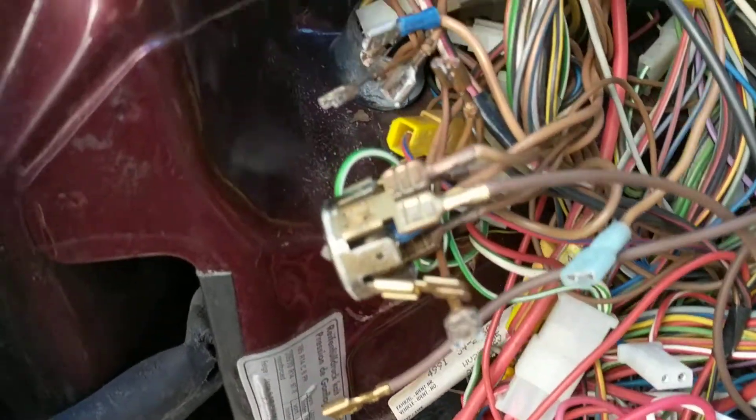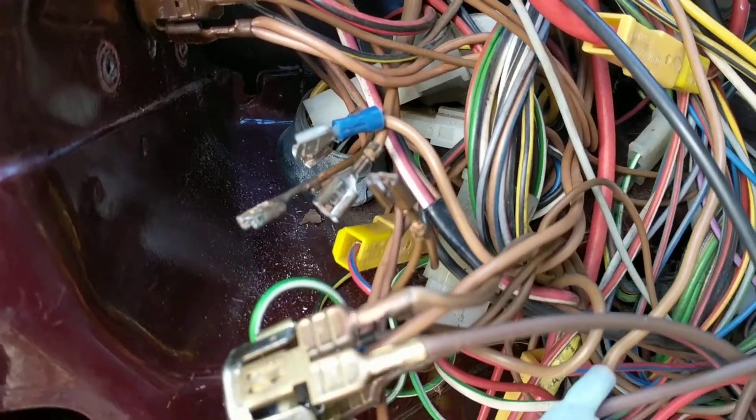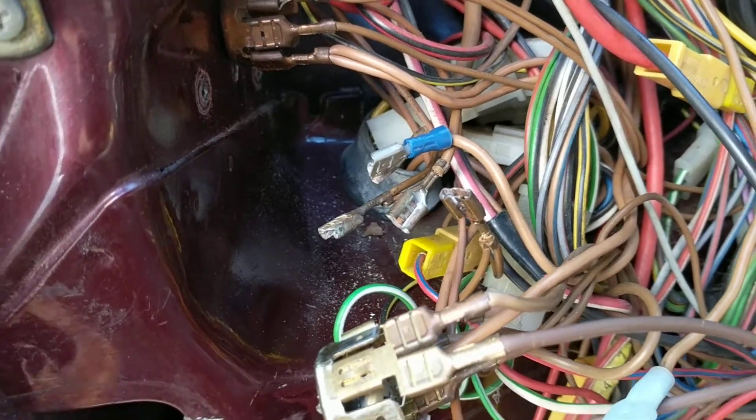I am going to be putting some new ends down here on some of these ground connections, because that's what's really the most corroded — the actual plugs that plug on. I'll do that next.